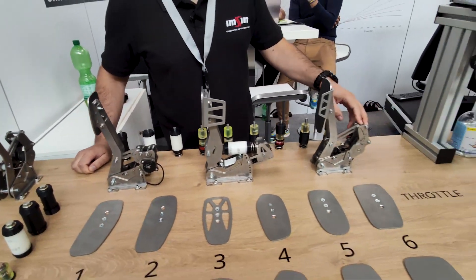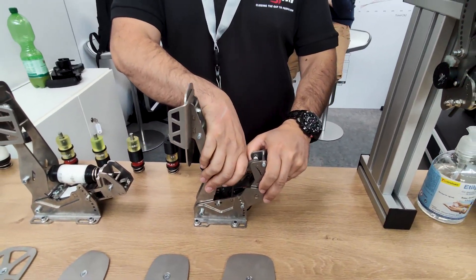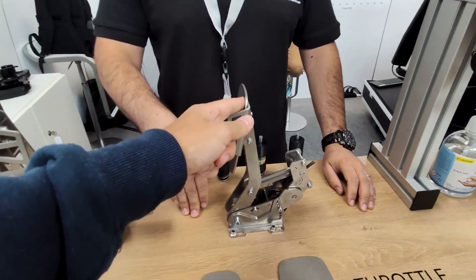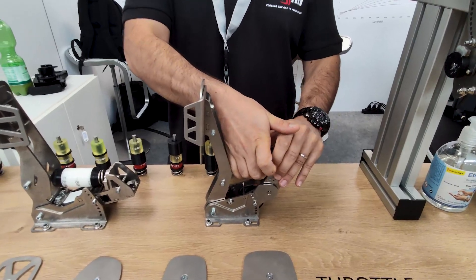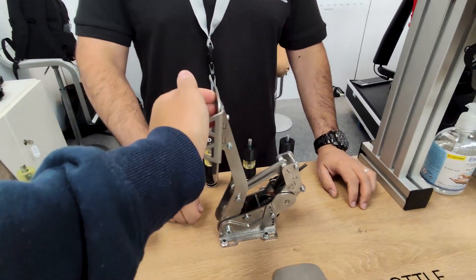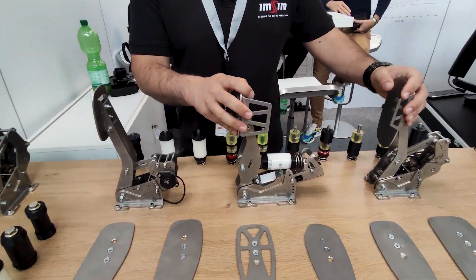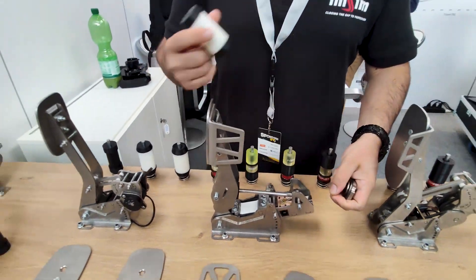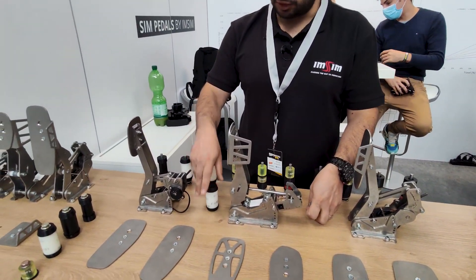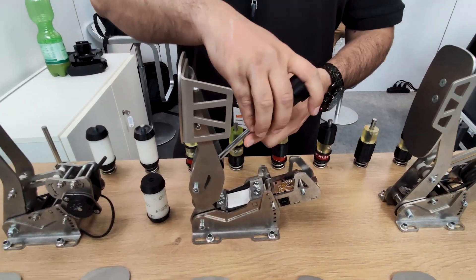The accelerator works exactly the same way — just pull back and shift position. On the brake, we tried to simplify things: undo the preload, and this is your set. You can quickly change for another set, no problem.